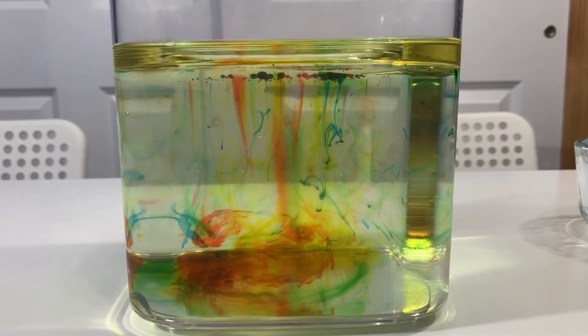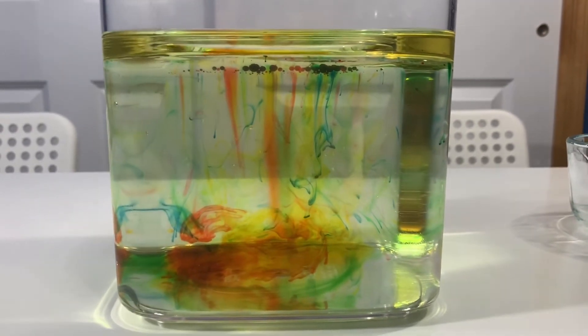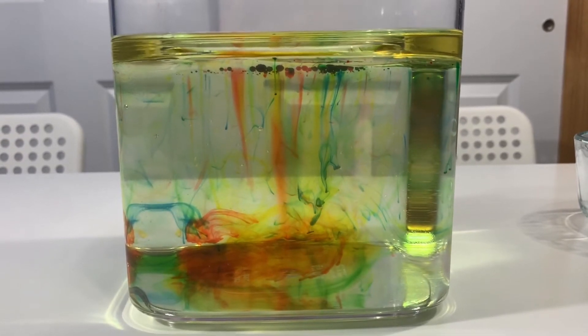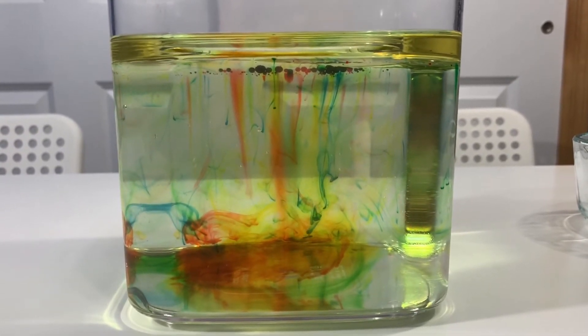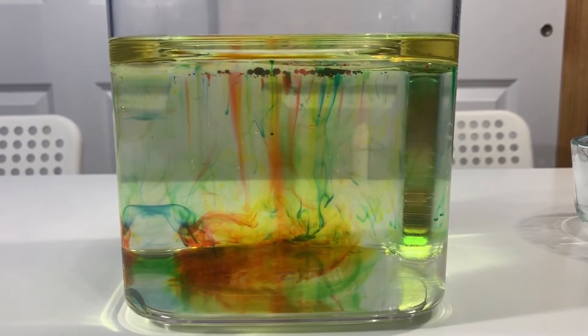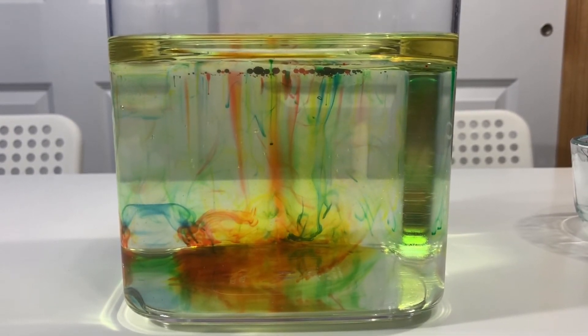The oil is less dense than the water, that's why it floats on top. And then the food coloring is a little bit more dense than the oil, so that's why it comes down and makes fireworks!